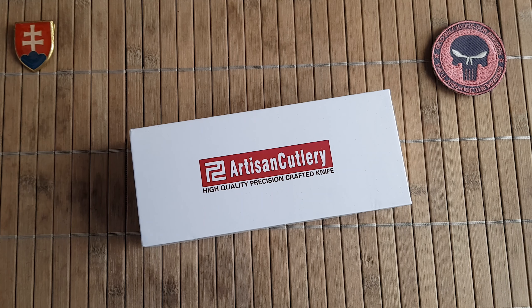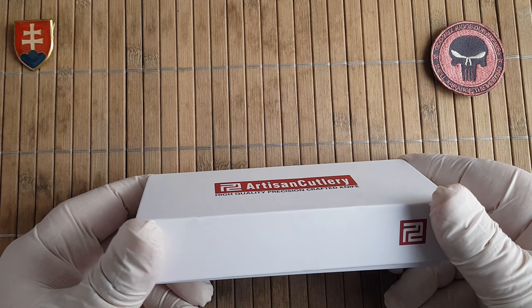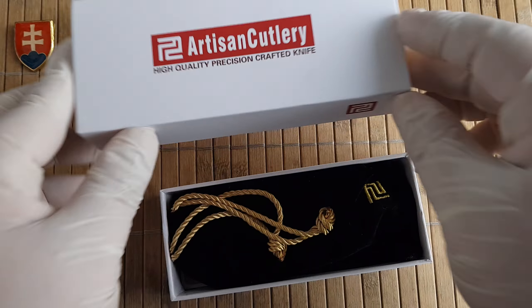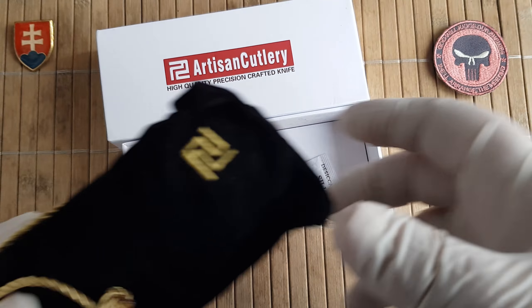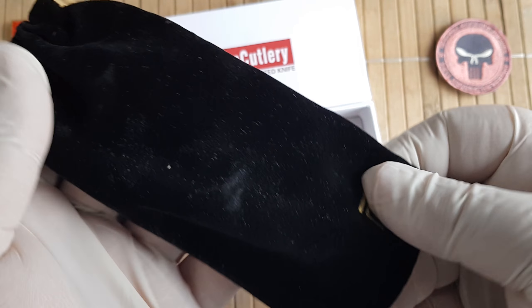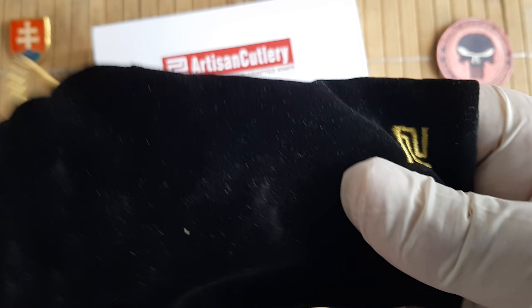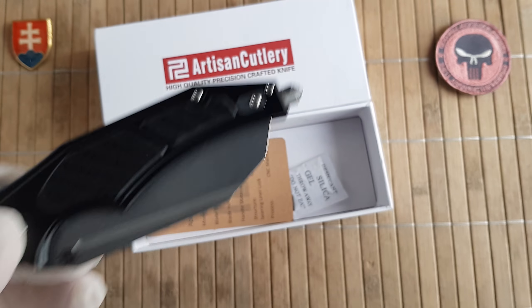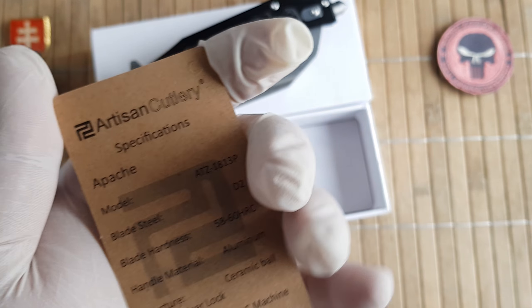Hello YouTube friends and welcome. Today I have for you another knife from Artisan Cutlery. This is a new upcoming Chinese manufacturer and they offer really nice in-house designs. In the box you will have a nice pouch and also an embroidered logo. And this is the Artisan Cutlery Apache.